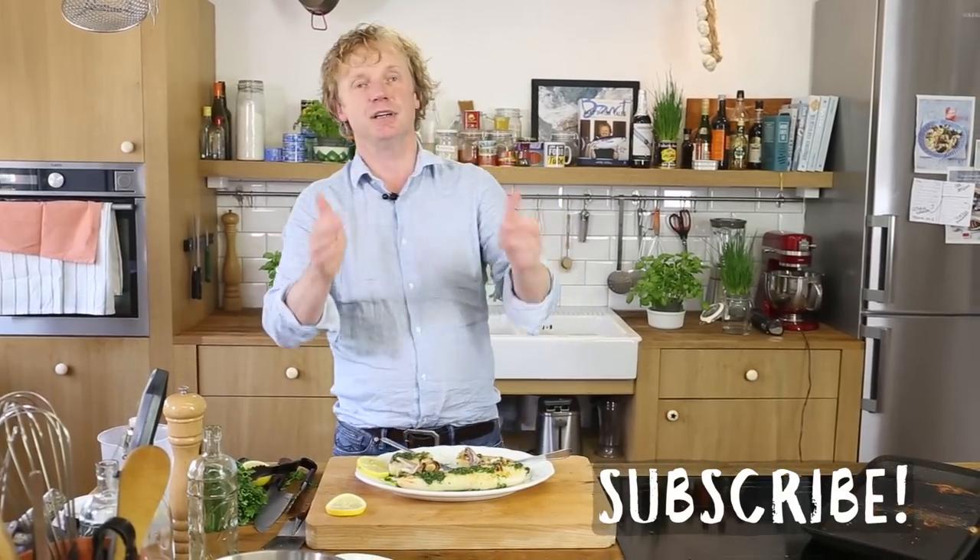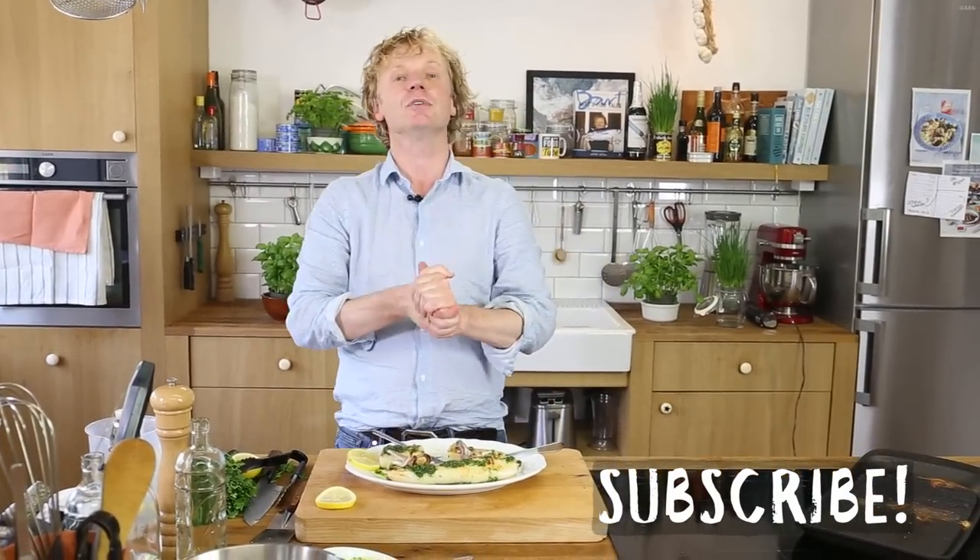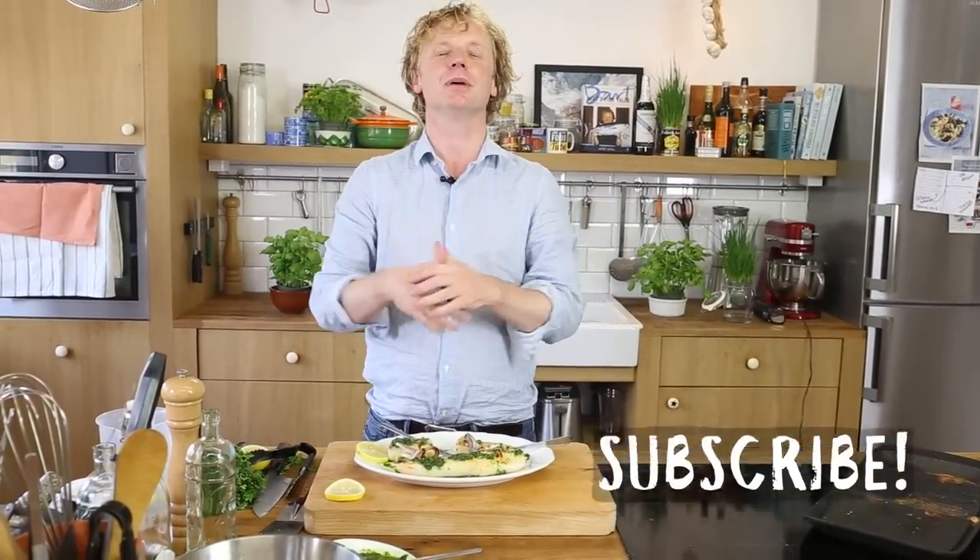Thanks for watching. I hope you liked this video — give it a thumbs up. If you have any comments or questions, leave them in the box down below. Hope to see you soon back on another Fishy Friday. Bye-bye!